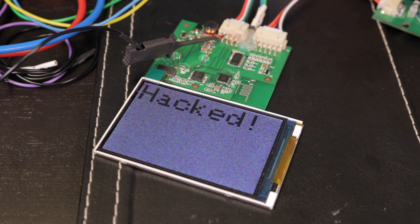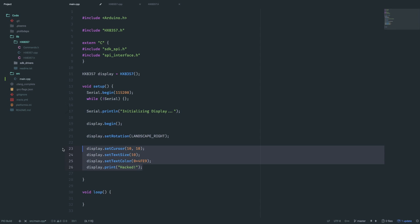By uploading this code, we can finally see that we successfully reverse engineered the UI module of this printer — how cool is that! As this video is already pretty long and fully packed with interesting stuff, I'll call it a day, make this my initial commit, and move the software development into another video.